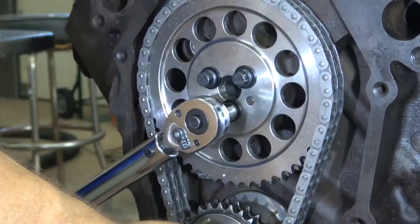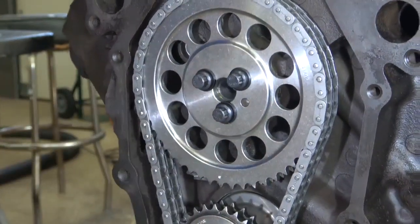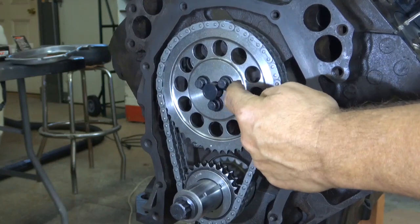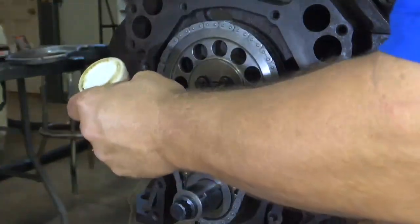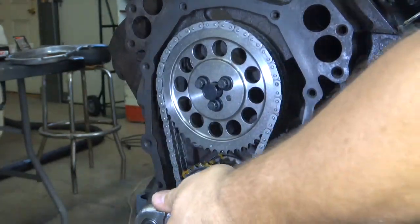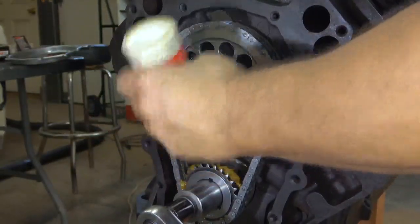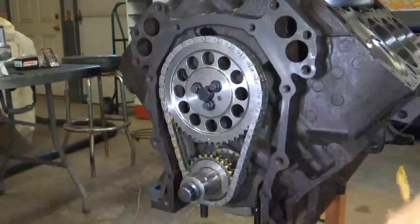You only need to click the torque wrench once — clicking it repeatedly does nothing but ruin your torque wrench and wear it out. If you have a cam button, you can put it in now. This particular cam button goes underneath the washers for the cam sprocket, so you have to put those underneath first. Before I put the front cover on, I want to lube up the chain — just put some engine lube on the sprocket and rotate it to make sure the sprocket and chain are lubricated.